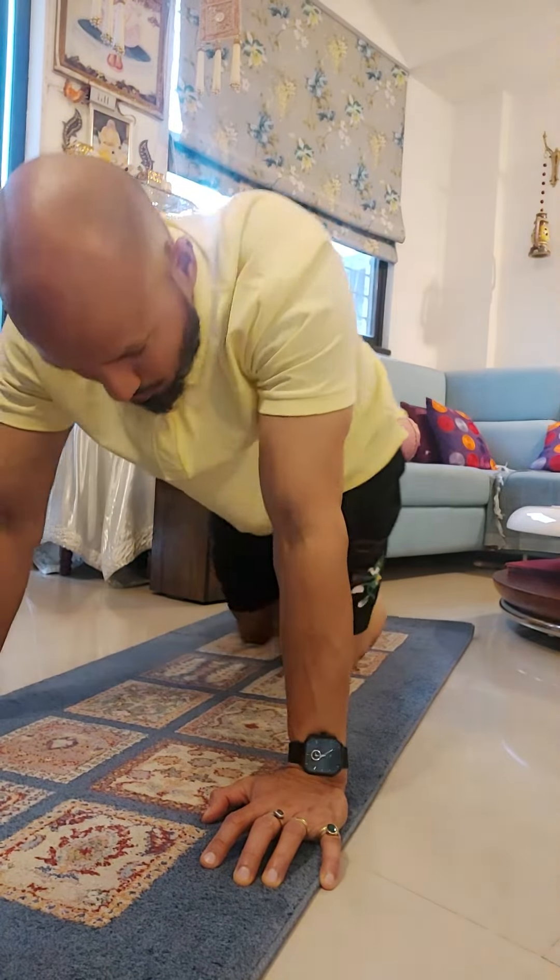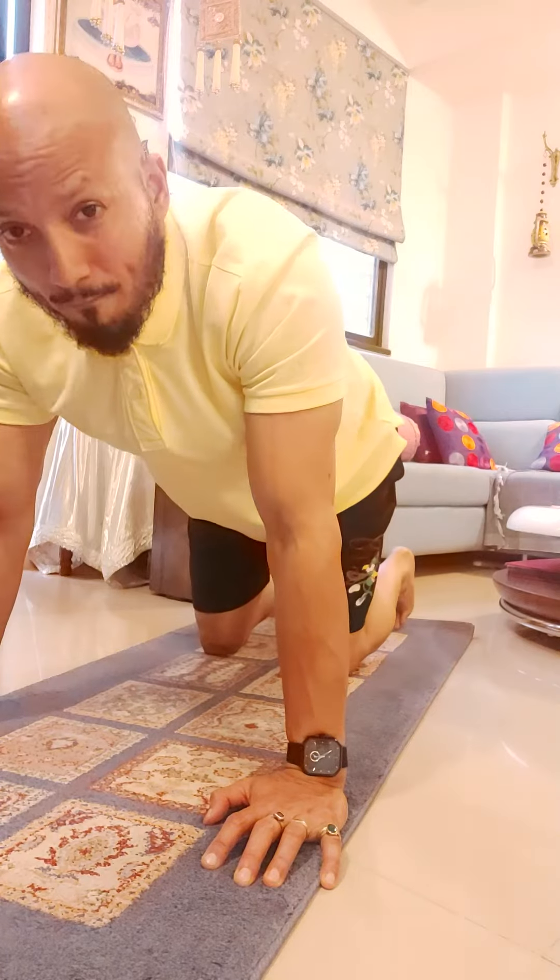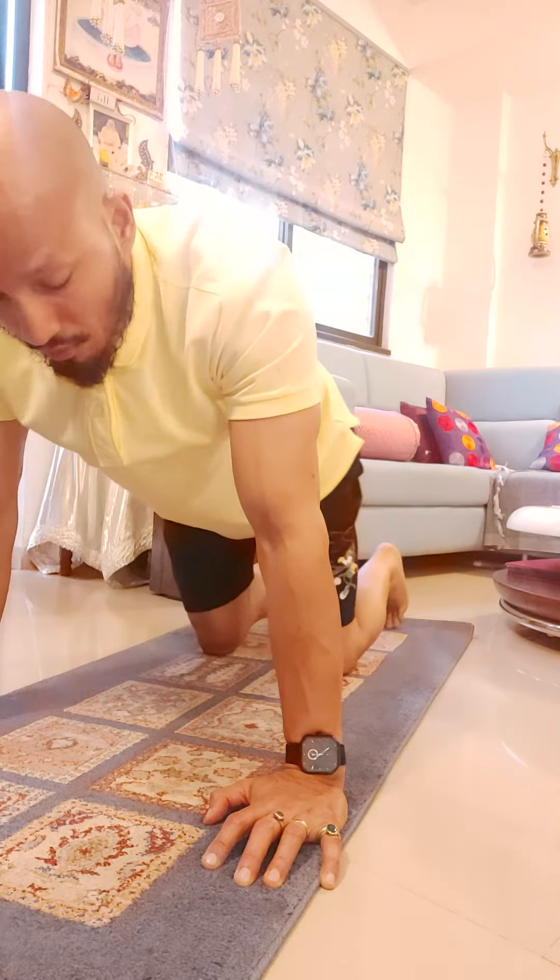All right guys, your lifestyle coach Kunal Sharma here. Today is a beautiful morning, and we are going to do the hip mobility and hip rehab workout.